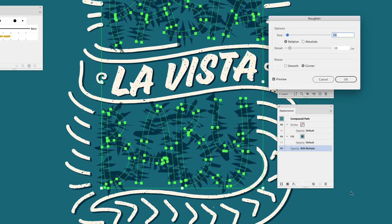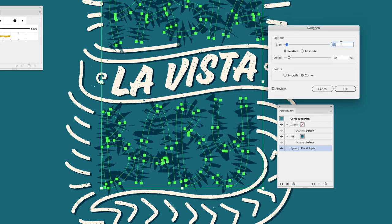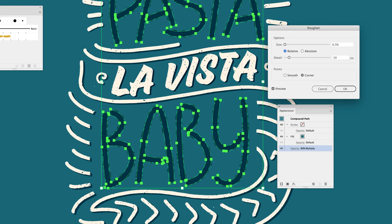From the FX icon I'll choose Distort & Transform, then Roughen. The roughen effect always looks way too much by default, so I'll put the size value down to 0.5% — a really low value — but it gives us what we're looking for. Then it's a case of adjusting the detail slider for how much roughening we want. I only want enough to give that kind of zigzag effect to the fusilli pasta, so I'll set detail to 12.